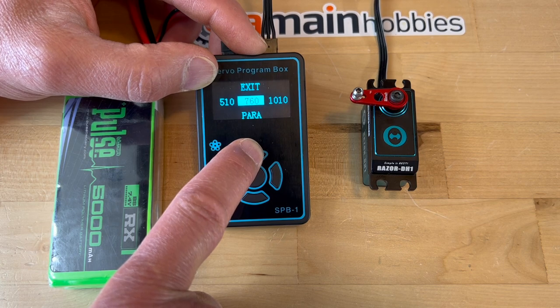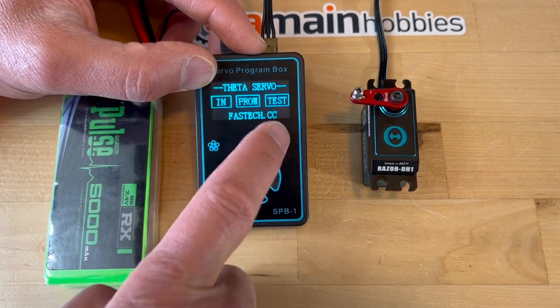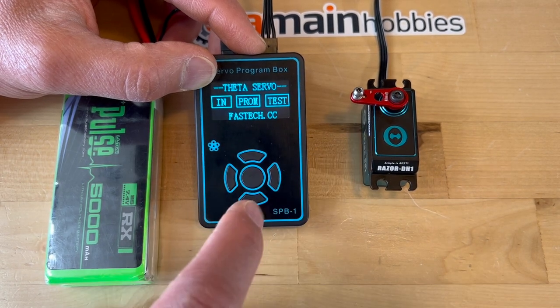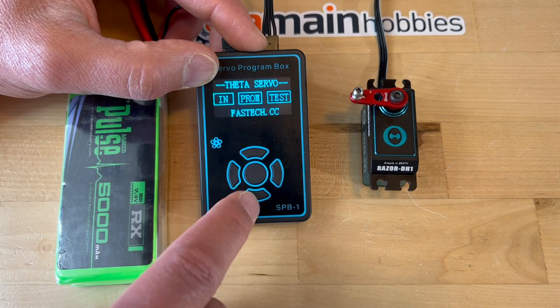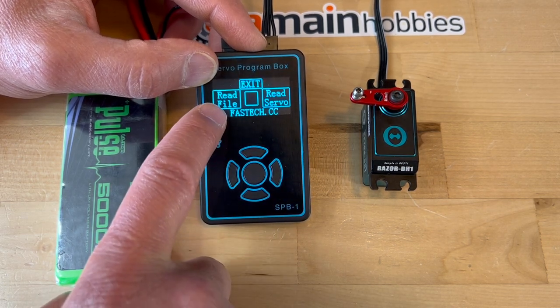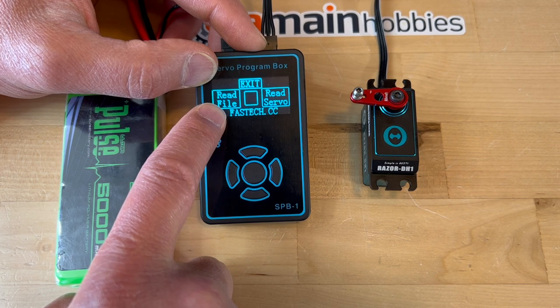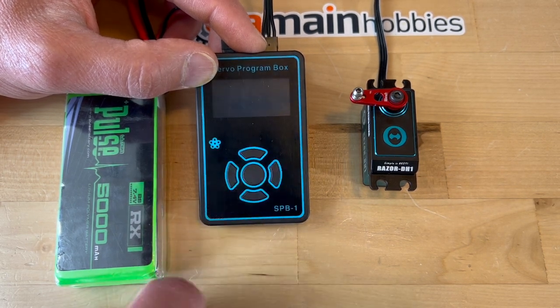I'm going to exit out of here. This is the part of the menu I use to test the servos without the flyerless unit. Now we're going to go into programming. I don't know what 'read file' does, but here you want 'read servo,' so I will read the servo parameters.